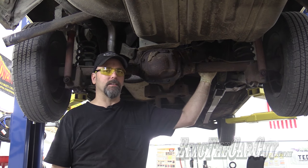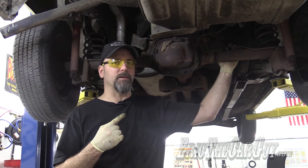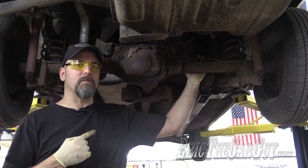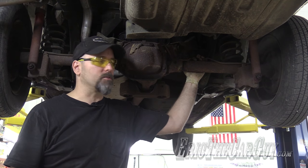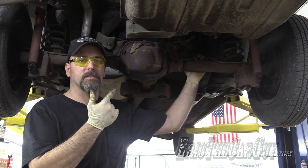Greetings viewers here at The Car Guy. In the continuing saga of the Fairmont project, this is the first major component that we're removing from this vehicle — the differential. We're going to get it out in this video, so this video is all about removing this differential.